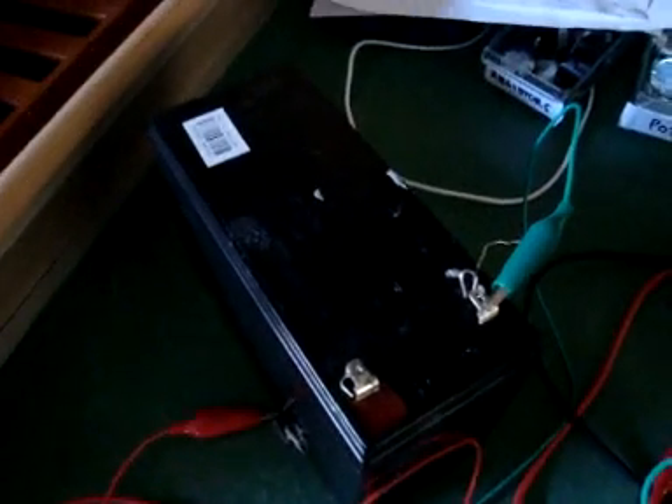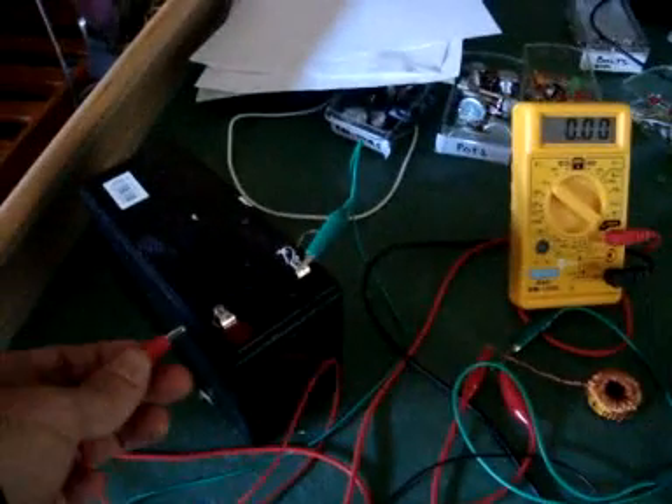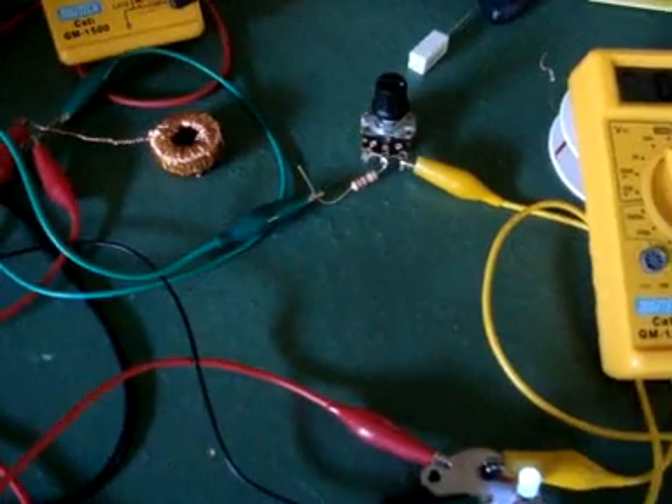So we're just running that from a 12 volt battery, which allows me to test this circuit with different voltages and whatnot. I'll just get it fired up. Okay, so you can hear it resonating in the coil, and heat up a little bit.